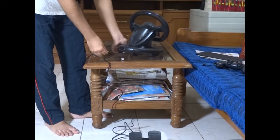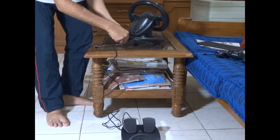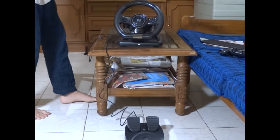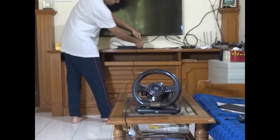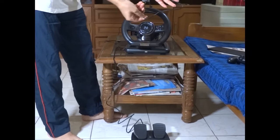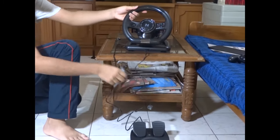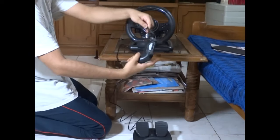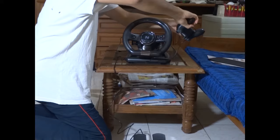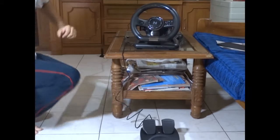For full connection: first connect the pedal wire to the steering wheel. Then place the steering wheel using the suction cup mode. After that, connect the wire from the steering wheel to the PS4. There's a small wire with one end fixed to the steering wheel and the other small end to the controller. And there you go — connection complete.